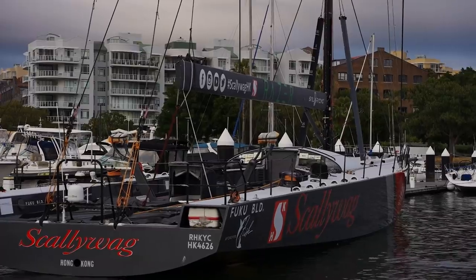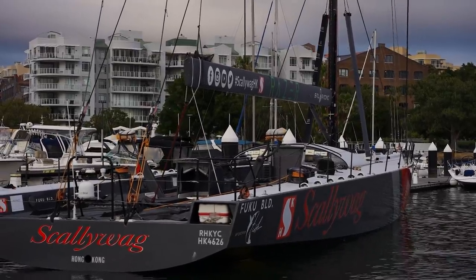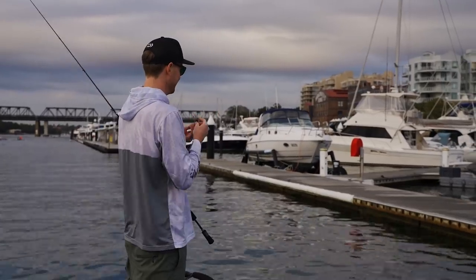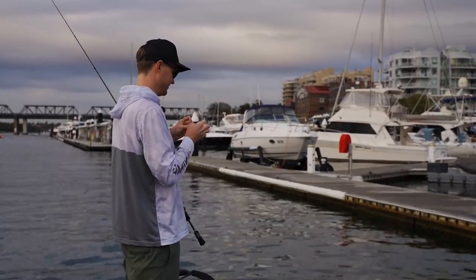How many sanders do they have? Look at it — one, two, three, four, five, six, seven, eight, nine, ten, eleven sanders. Oh, there's one there. Yeah, we'll catch them here.